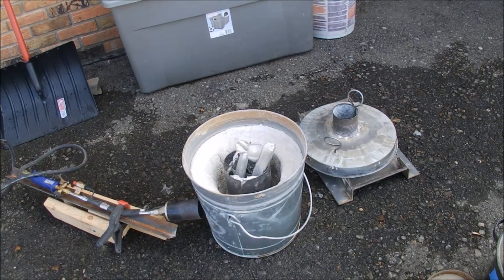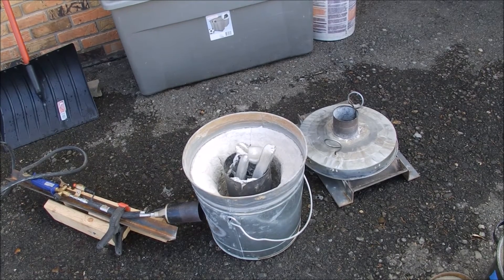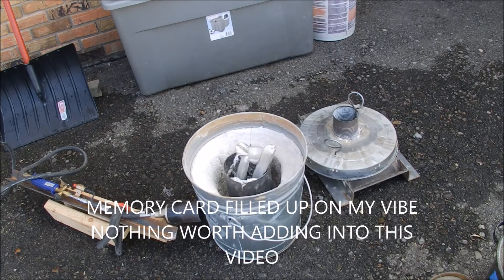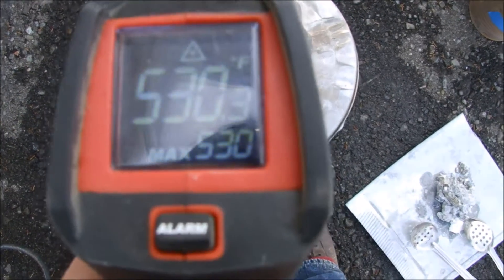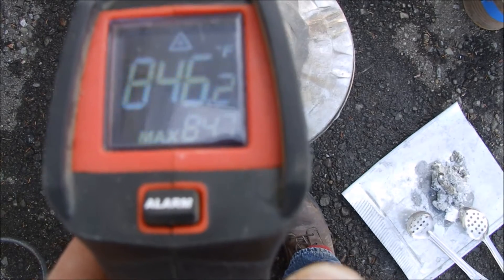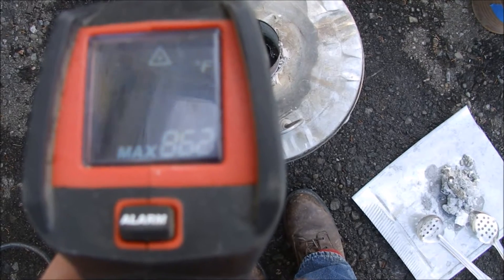Let's get a little closer to the forge. We are just warming up, so in order to save space and battery life I've got the other camera running — the best production I can do given the circumstances. Working with extremely hot stuff and being a cameraman at the same time isn't really conducive to being safe. My heat gun only goes up to a thousand degrees and we're already at 860-something.